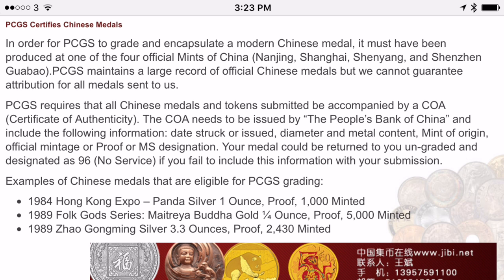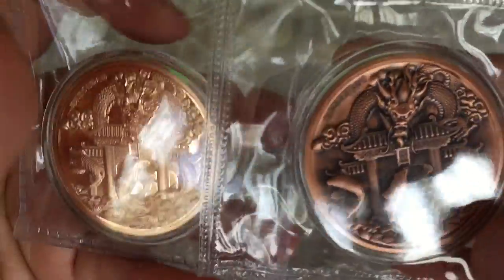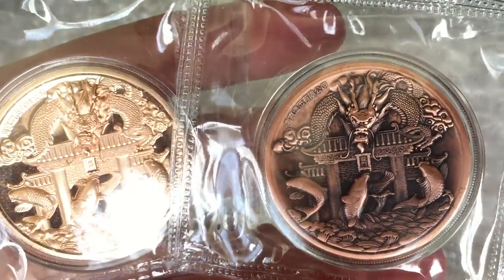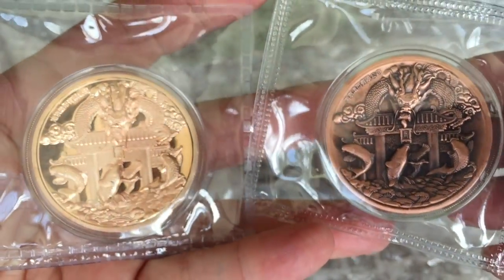You may have noticed that the Chinese medals that you see graded have this designation at the top called Official Mint Medal, and generally, if they have been produced by one of the official Chinese mints — Nanjing, Shanghai, Shenyang, and Shenzhen Guobao — any of those four mints are the officially designated Chinese mints. So if a medal has been produced by one of those organisations and it has a COA with the information about that medal, then generally the grading companies will go ahead and grade it and give it an Official Mint Medal designation.